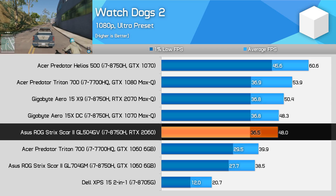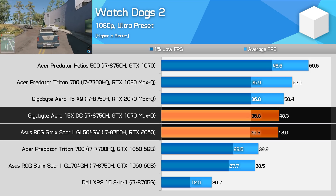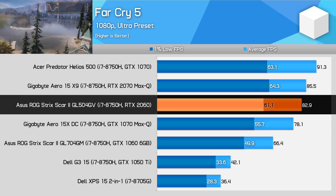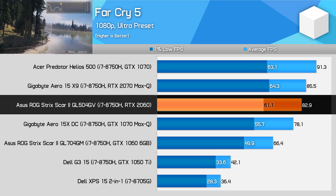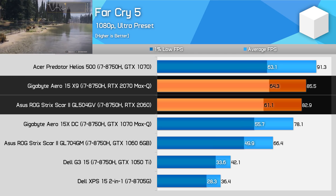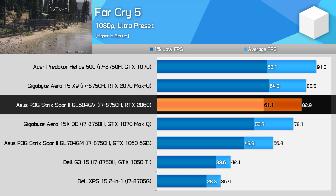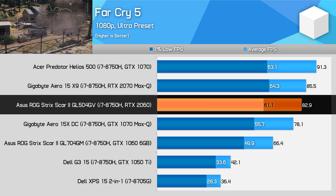Watch Dogs 2 is one of the few games tested where the RTX 2060 performed below the GTX 1070 Max-Q. In Far Cry 5, again we're looking at a 25% performance improvement over the GTX 1060, but this time it outperforms the GTX 1070 Max-Q by 6% and slots in only 3% behind the RTX 2070 Max-Q. With the RTX 2060 consistently delivering above 60 FPS at ultra settings, this is a handy improvement over the GTX 1060.